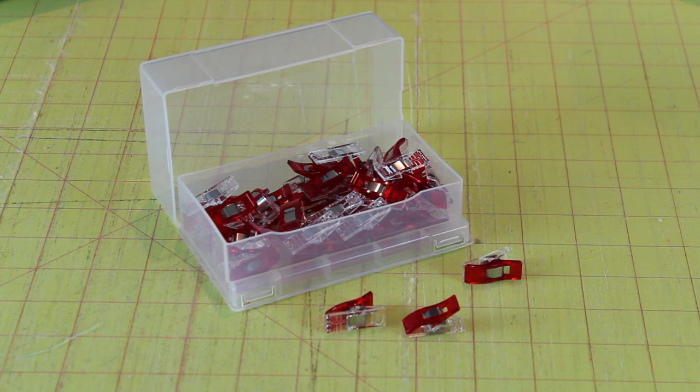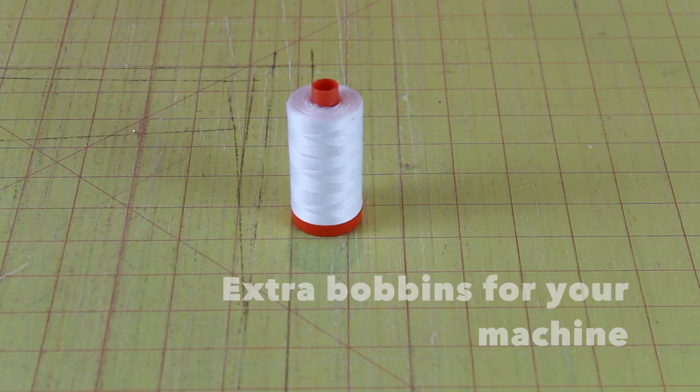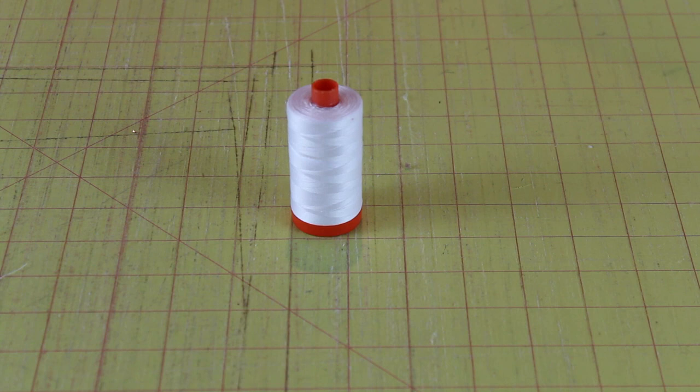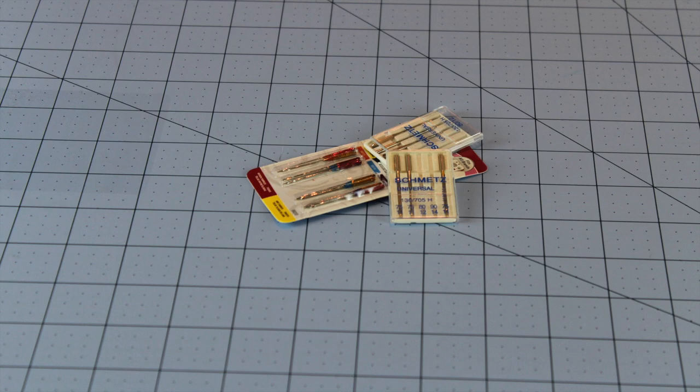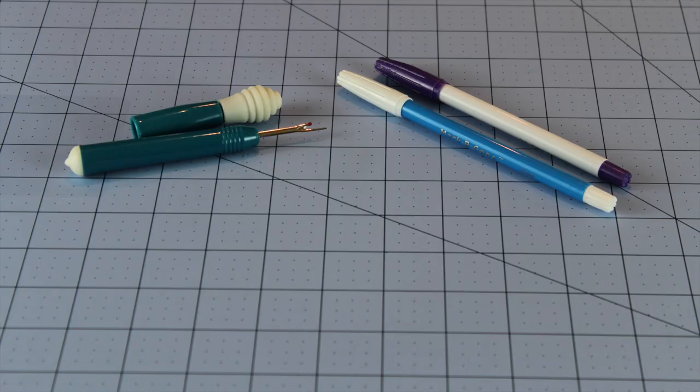You also need some extra bobbins for your machine — make sure they work for your machine — and some thread. Some white thread is a great thing to have; I like Aurifil, but just some white thread. Also you need some spare needles — make sure they fit your machine — and a pack of universal and a variety pack would be great.